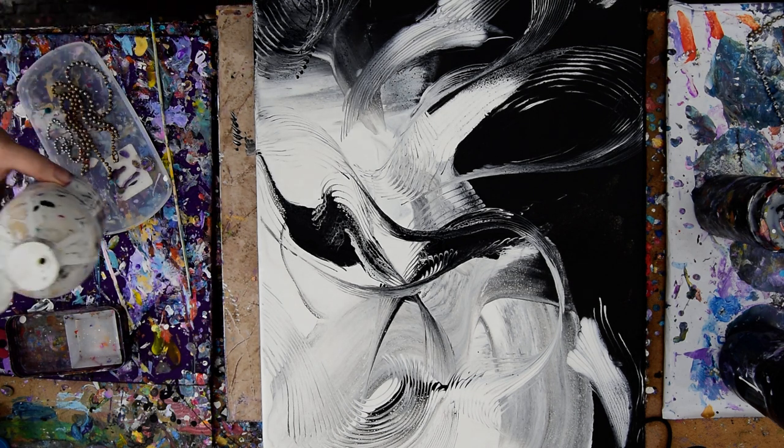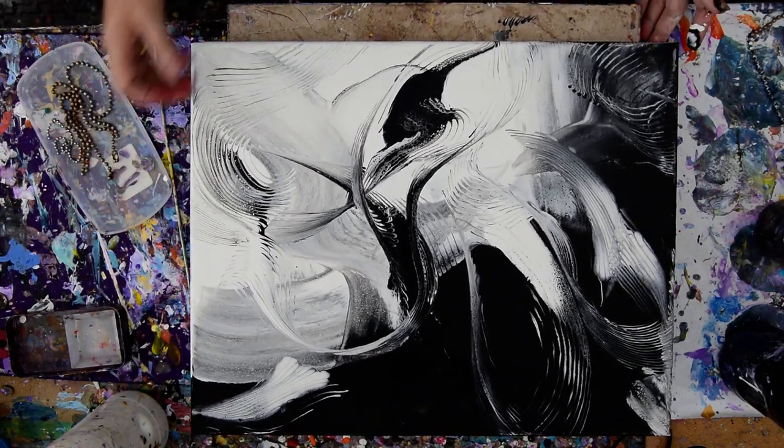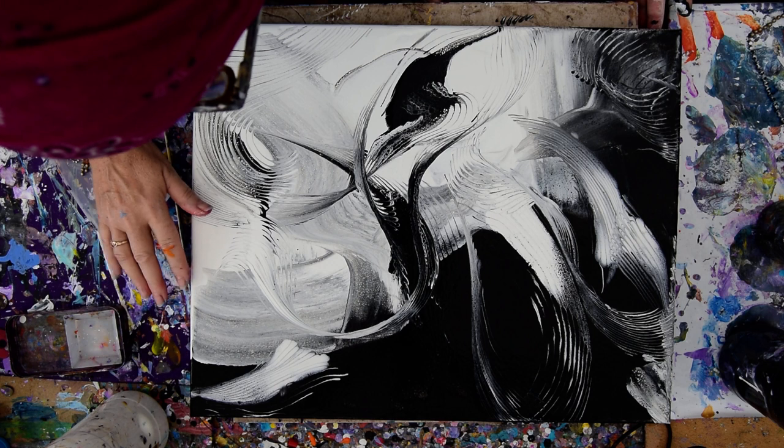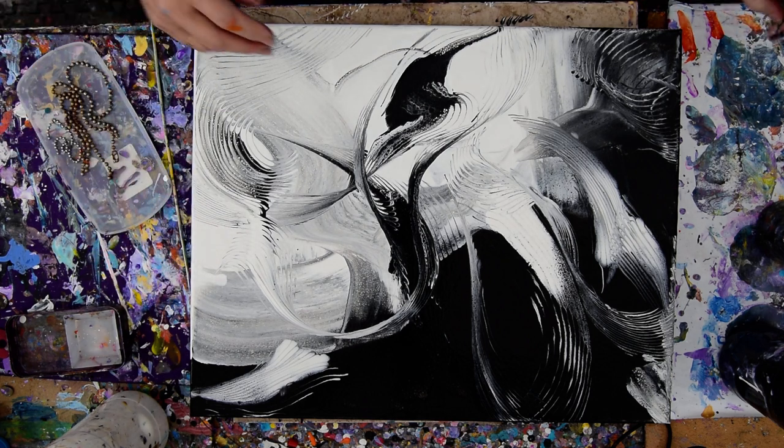I don't want to change the top to the bottom too much. I want the color that goes over the side to be the same as what's above it. This is Priscilla Batsell in Spring Hill, Florida — so happy you could join me. And wondering what I'm going to do with that.